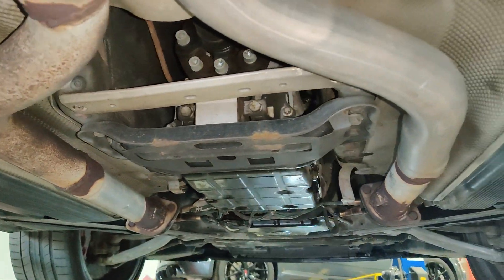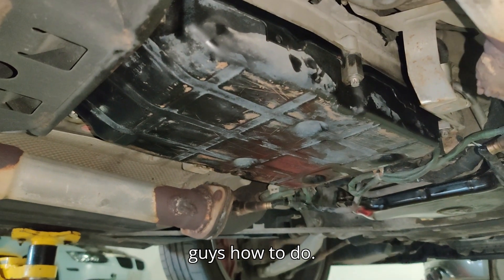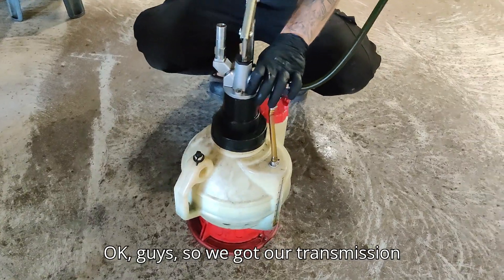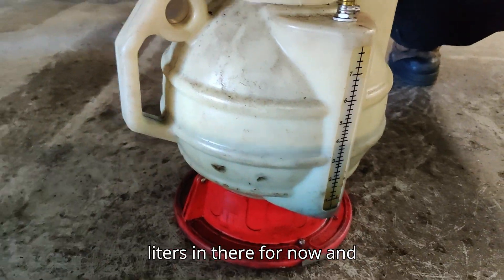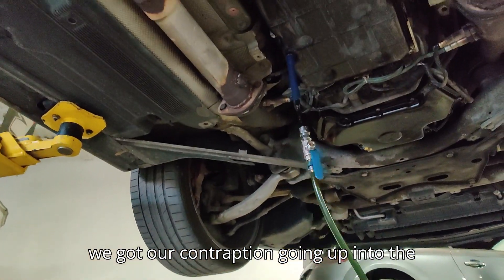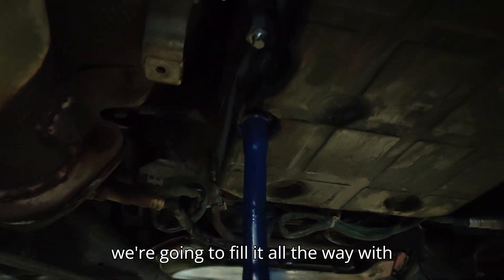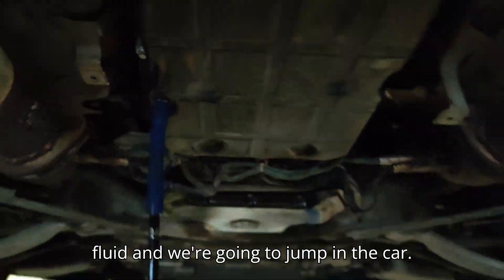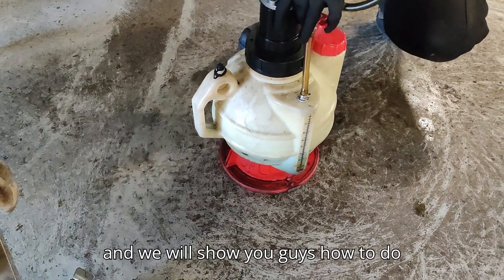Now we're going to go through the filling procedure. We've got our transmission fluid in a special pump — we've put five and a half liters in there for now — and we've got our line going up into the transmission fill port right there. We're going to fill it all the way with fluid, then jump in the car, start it up, and show you how to do the transmission fluid level check.